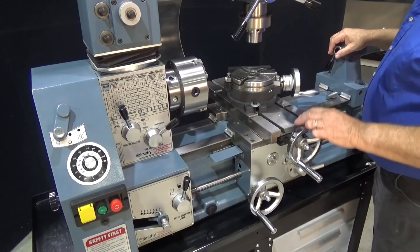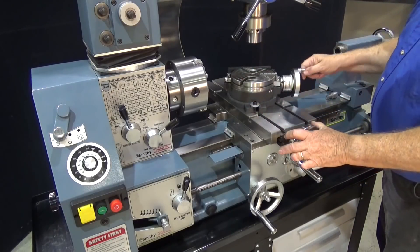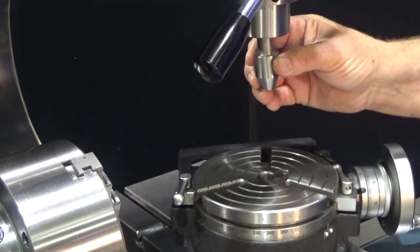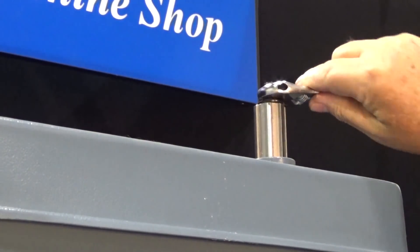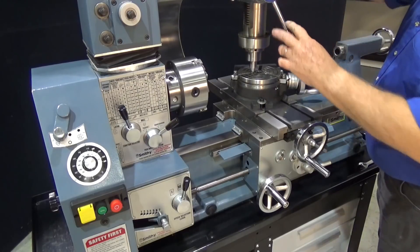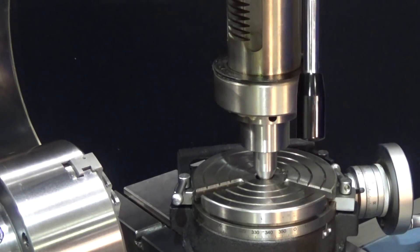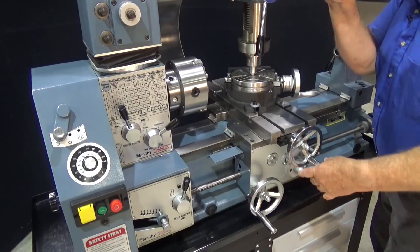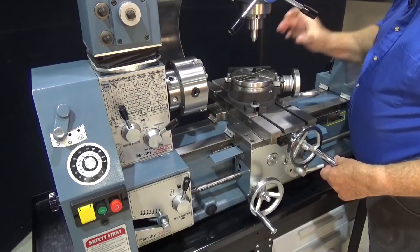I've got the table already mounted on here. It looks a little strange because I've got it on a bit of an angle, but I've done that so I've got better access to my handle. I've made a little adapter to go into one of my collets — this is going to help me get the rotary table into a preliminary centering, get it close. You can see the table is bolted on way over here, so let's bring this down and move the table around until we get it pretty close.